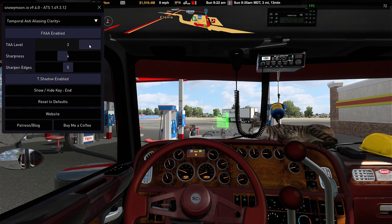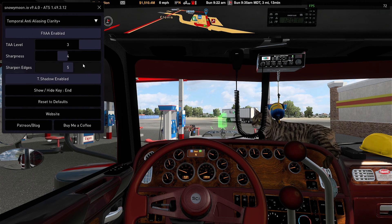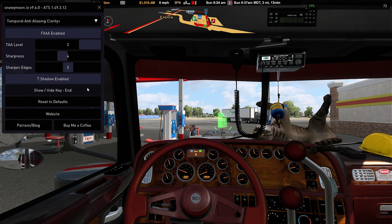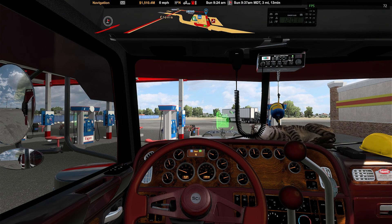I've set the sharpness to 3 and another value to 5 — so 3, 4, and 5 with the clarity plus setting. I've also got T-shadow enabled, and this shows you what key you use to show or hide the user interface. It's that simple — you just choose which one you want and set the settings to what you desire. I tried the default ones first to see how they were and adjusted from there. Once you've done that, simply press END again to get rid of the UI and away you go.